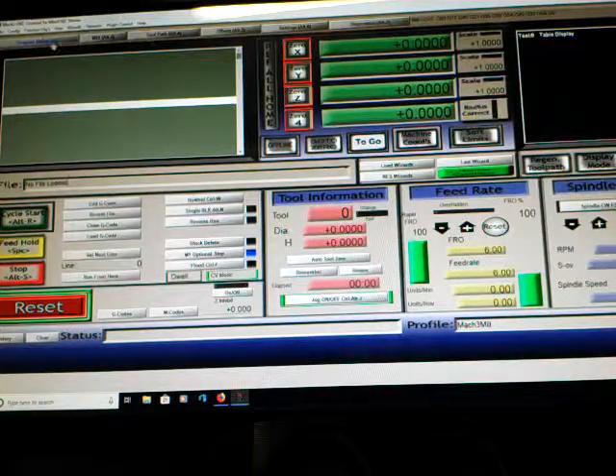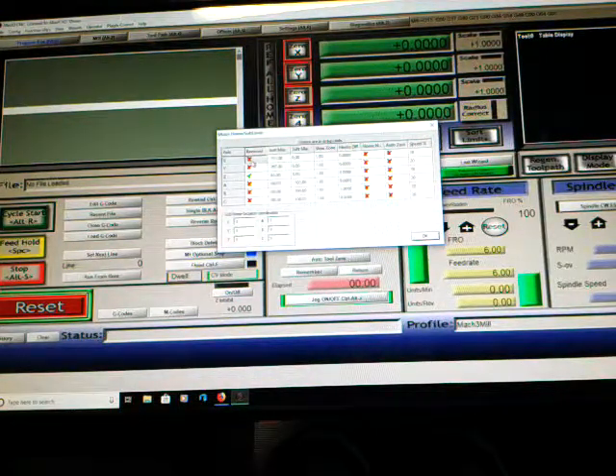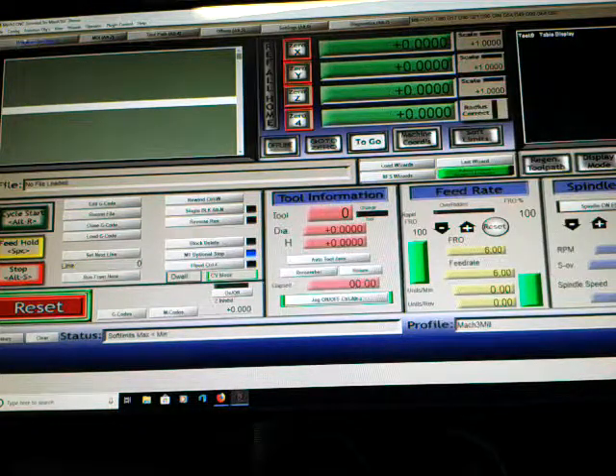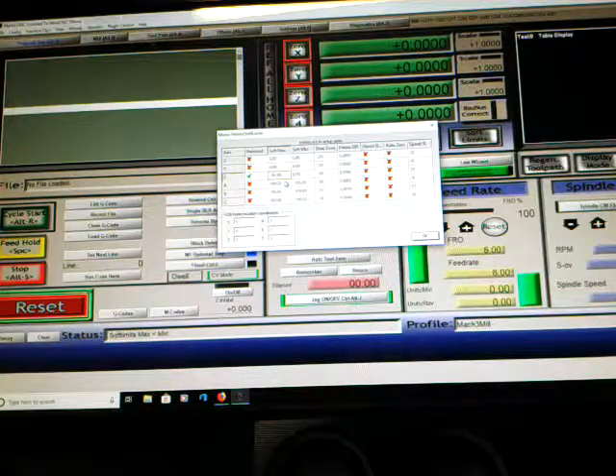For unknown reason I could not change it before. Going down to homing offset, I'm going to change this and zero out on this. I'll go to configuration, save settings, and re-open it again. I'm going to change my Z — just going to change it a little bit, about minus 55. Save.